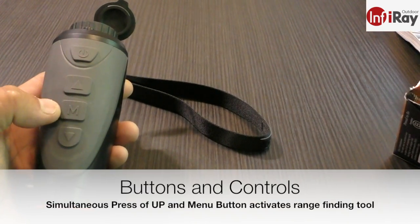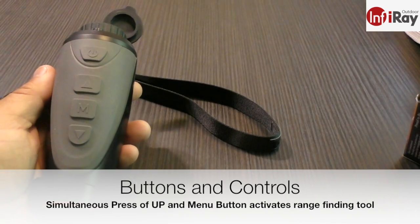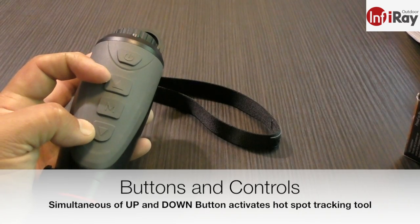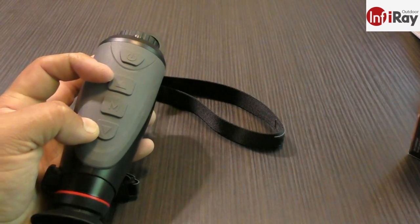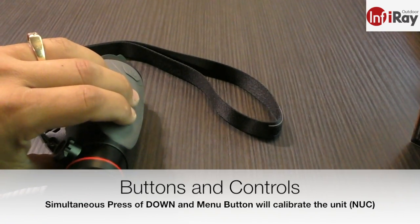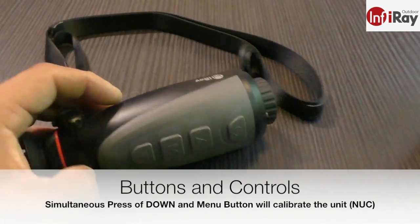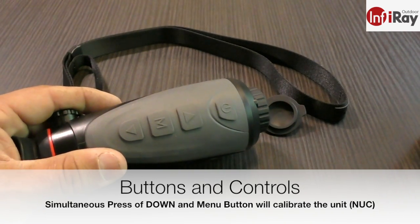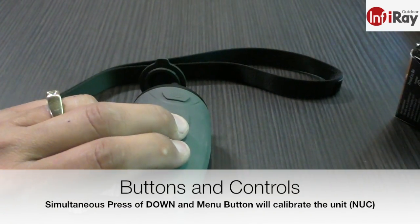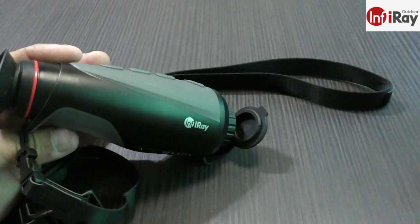Pressing the menu and front buttons together activates stadimetric rangefinding. Pressing the forward and back buttons simultaneously activates hotspot tracking. Pressing the menu and back buttons together for two seconds gives you a manual calibration NUC — you'll hear the shutter click — which is handy even though the unit does have automatic calibration.